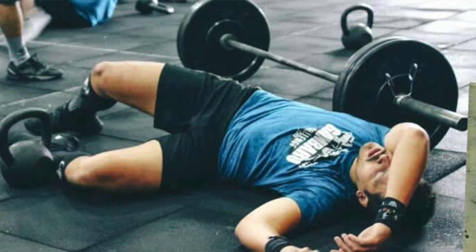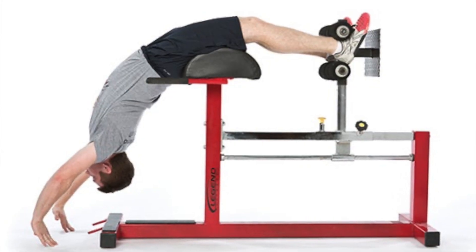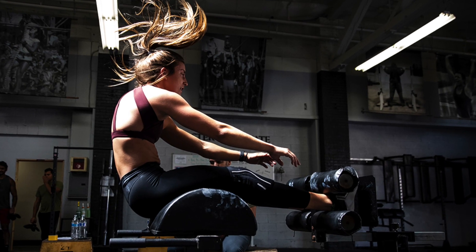The first core exercise on our list that you should erase from your workout routine is the GHD sit-up. GHD — glute ham developer — is a machine that can be a great tool in the gym. Let's just go out on a limb and say CrossFit coined the GHD sit-up. If you've ever seen people in the gym on this machine, they've got their legs strapped in, going all the way back into extension, trying to touch or come close to touching the ground, then sitting all the way back up.